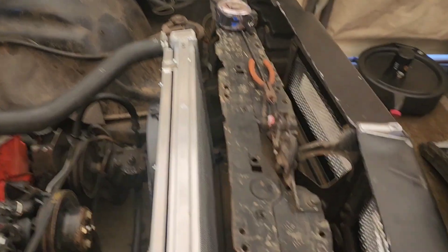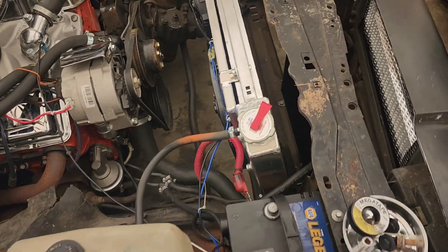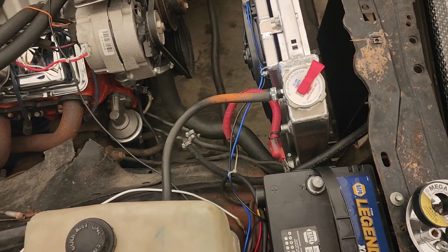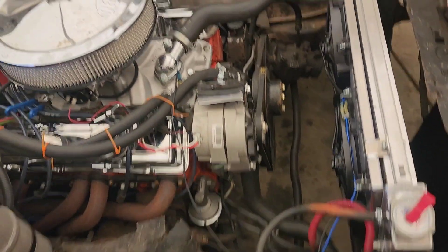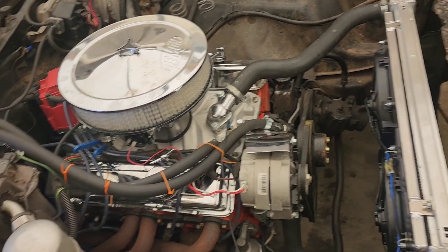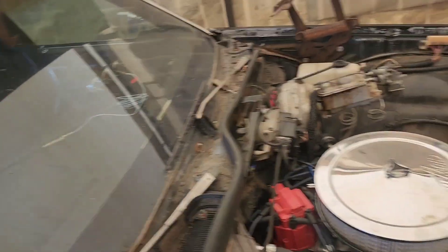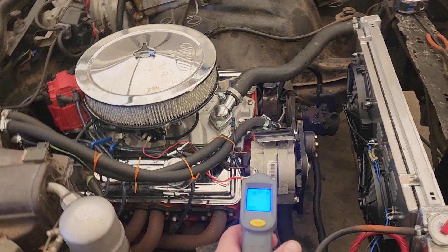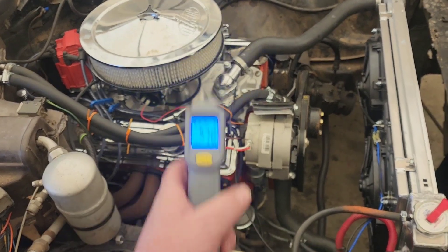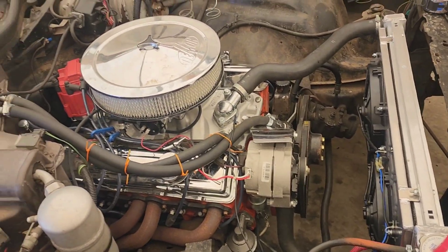New radio ears in, waiting for the upper cover to come in so I can secure it, but I'm going to go ahead and hook the battery back up and give it a test fire to make sure that the thermocouple is actually kicking the fans on at the right temperature. I've got this fancy little thing here that tells me the temperature of stuff, so I'm going to give this thing a test fire and see what happens.